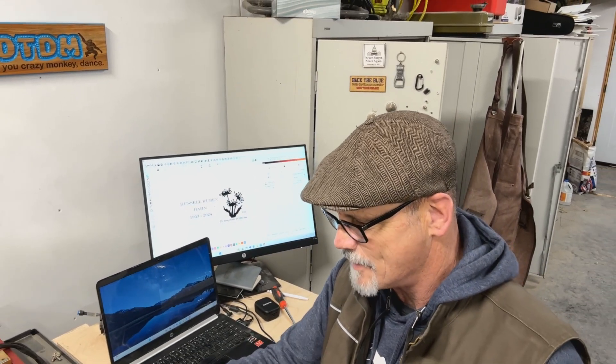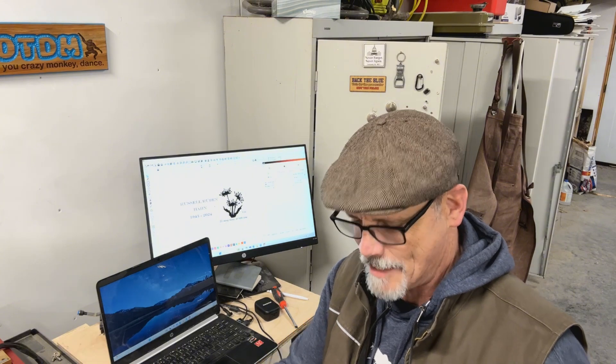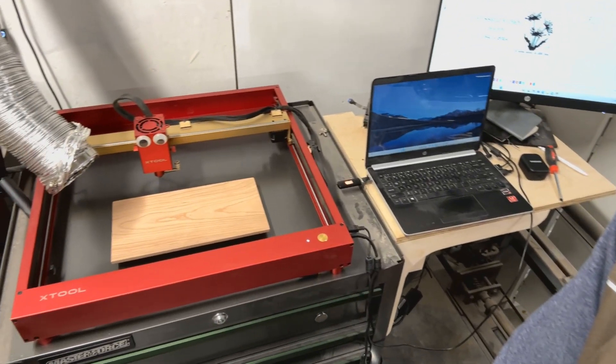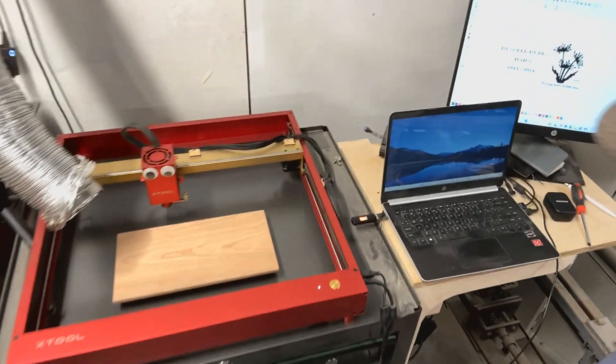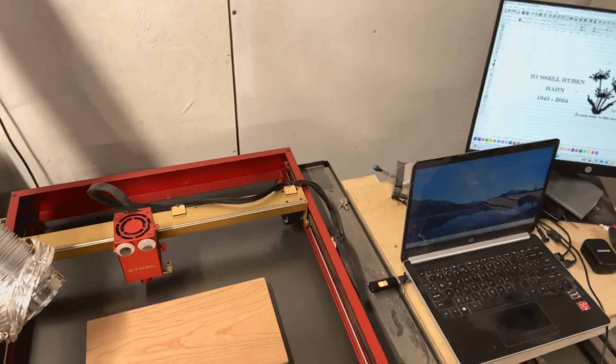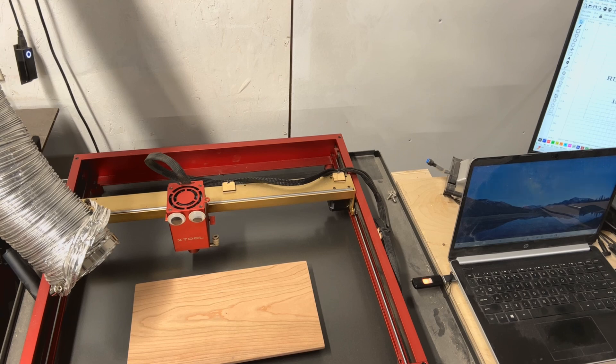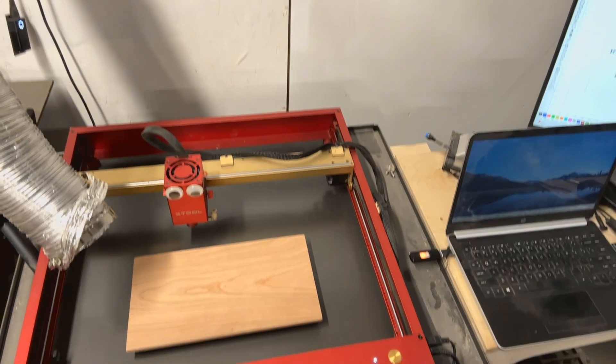We're going to move the camera and see if we'll be able to video how I've got this set up. Now I've had to remove my enclosure, and the reason I had to do that was I'm going to have to put this way up on stilts. You can also see I've got my exhaust kind of sitting there over the top — it's not going to be ideal, honestly.